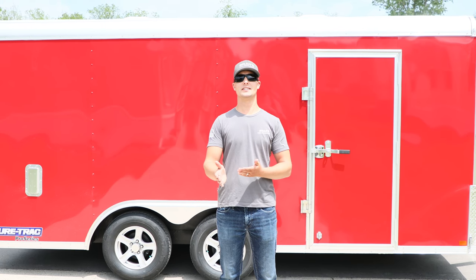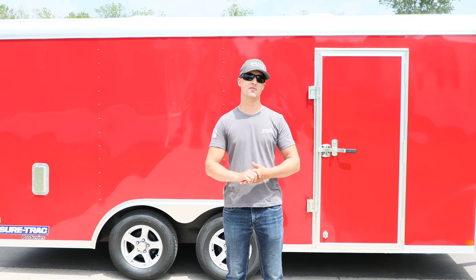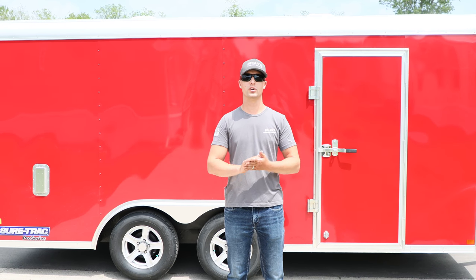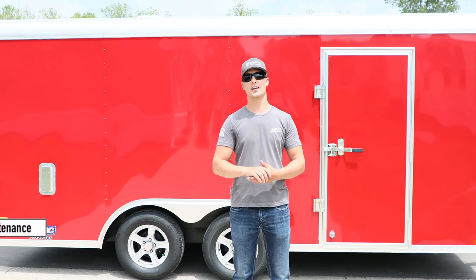Hey, what's up gang? Brian here, Brian's Lawn Maintenance. I'm excited to show you guys my brand new enclosed trailer. This is our 8.5x16 enclosed trailer by SureTrek. I know you guys are going to be excited to see what all the hype has been about. Let's check it out.